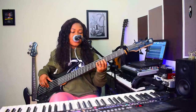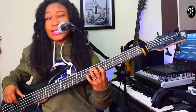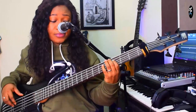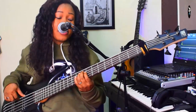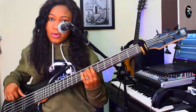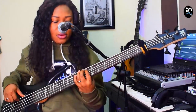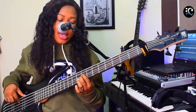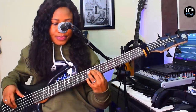In solfège notation, the second movement is: mi, fa, la, fi, so — la, so, fa, mi — so, zi, la — mi, mori, la, mi, mori. Watch the fingering: mi, mori, la, mi, mori. Mi, mori, la, mi, mori — som, do. That's it.